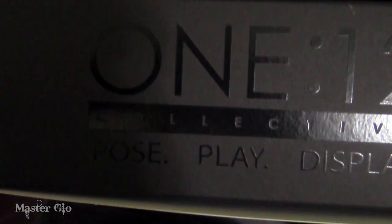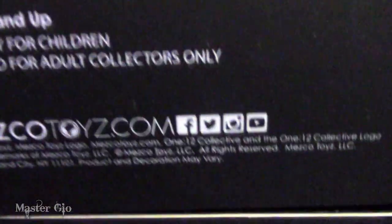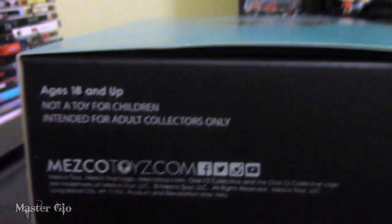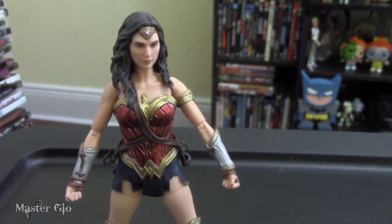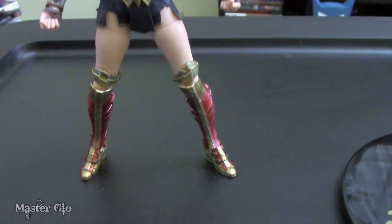Let's take a look at the top of the box. She slides out from the bottom or the top. You can take a look at the figure with its display stand, accessories, and all the good stuff. She's in a see-through plastic, and a couple of the accessories are packed up alongside her.